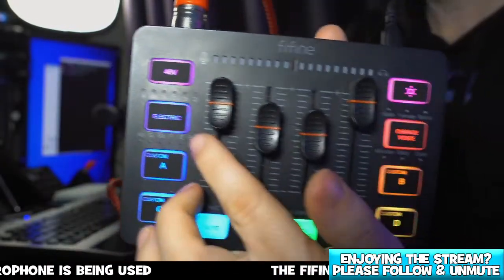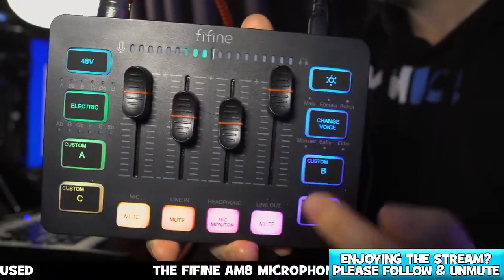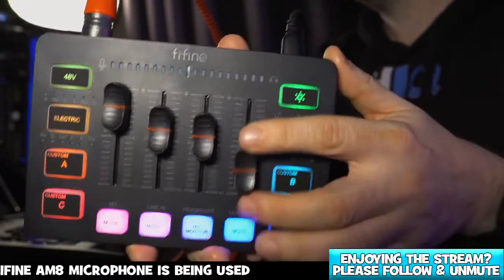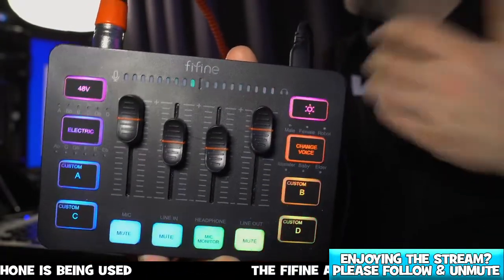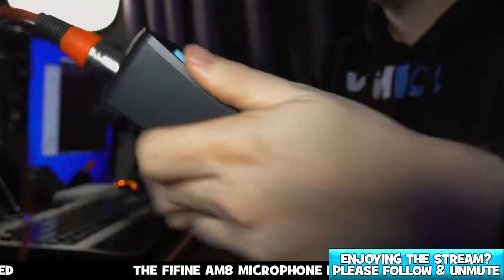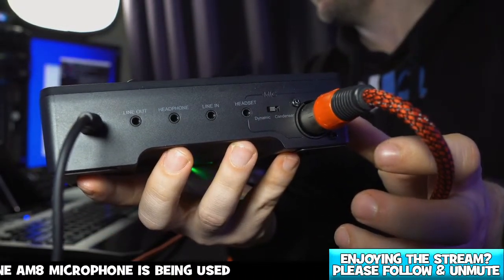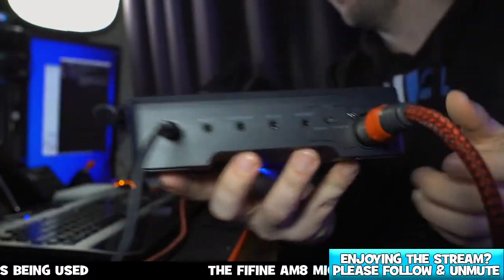We have volume controls here as well so we can turn our microphone up and down. We also have line in, headphones, and line out. You'll notice as we turn this up and down it will give you a little indicator that something's being moved, then it will switch itself off. Each of these here correspond to the back of the device — you'll see we've got a line out, a headphone, line in, a headset, and a switch to toggle between dynamic microphones and condenser microphones.